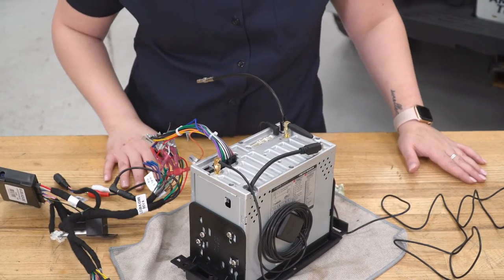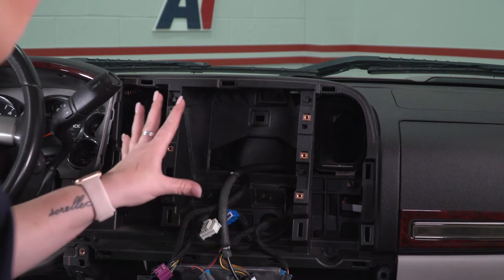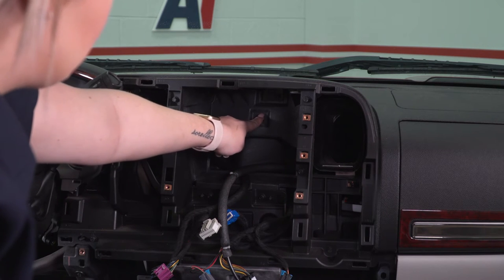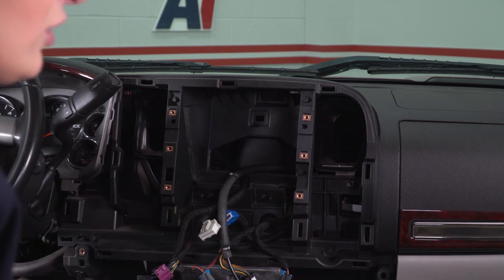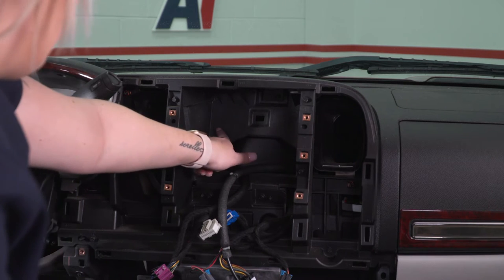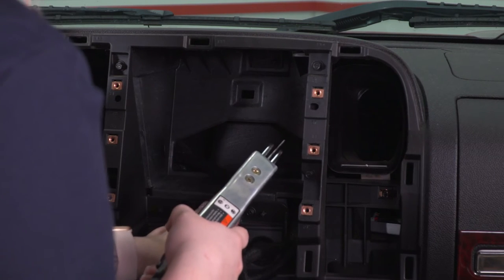Now that everything is plugged in, we can head over to our truck. Before we can mount up our actual head unit, we need to cut out part of this trim piece in our dash — right now we would not be able to mount up our head unit because the wires in the back are just a little bit too long and it butts up against this. Insane Audio recommends to cut about two inches up and about six inches wide to be able to put all of the wires in the back area. I'm going to take a body saw — you can also use a Dremel — and cut two inches up and six inches wide, which will leave you with about a half inch on either side. You also want to be careful of your wires — I have them down and out of the way.